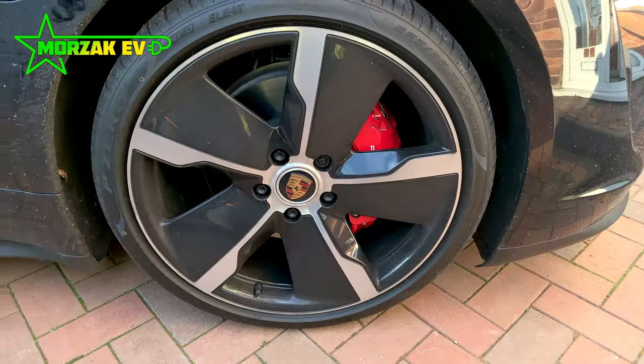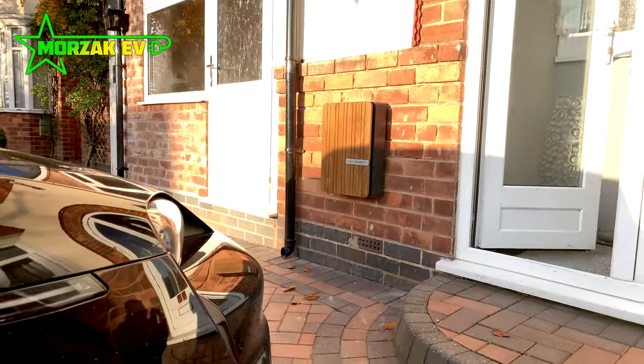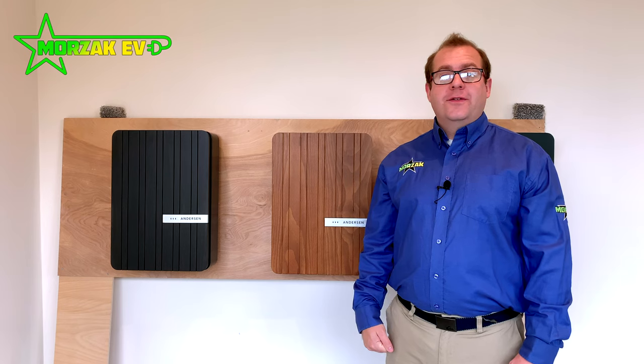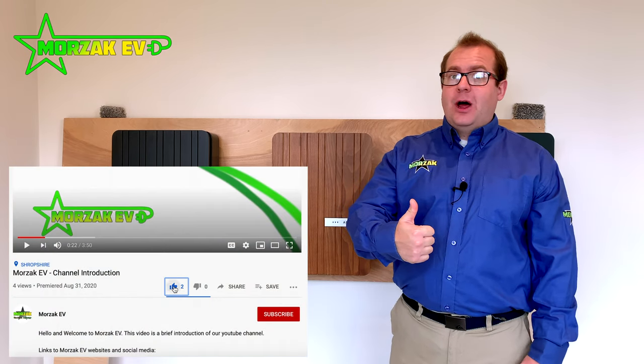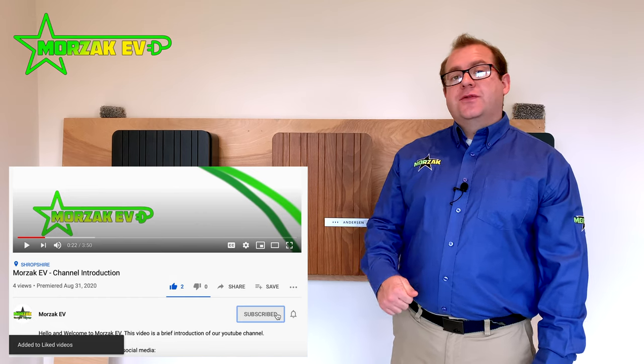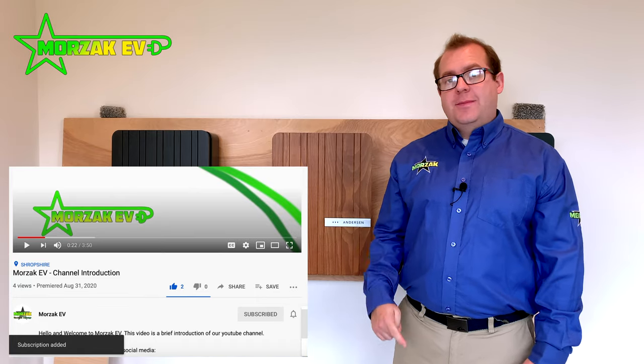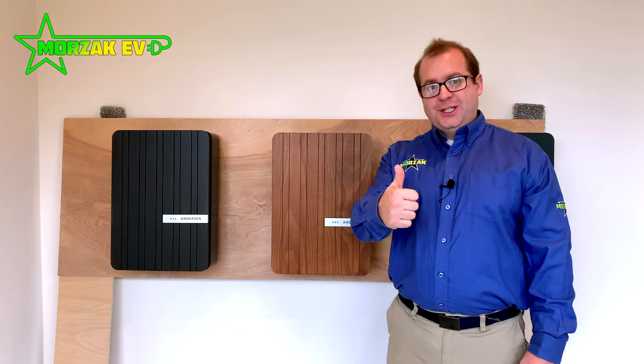Thanks for watching the video — we hope you found it useful and that it gave you a more detailed overview of the Anderson A2. If you found it useful or liked the video, give us a thumbs up on the like button. If you want to get notifications of any of our further upcoming videos, subscribe and hit the bell icon. Thanks for watching.